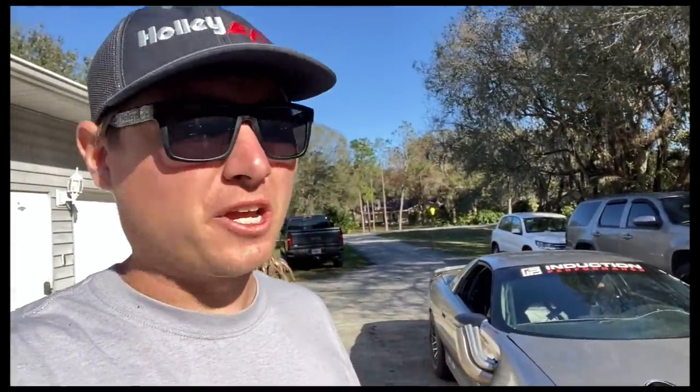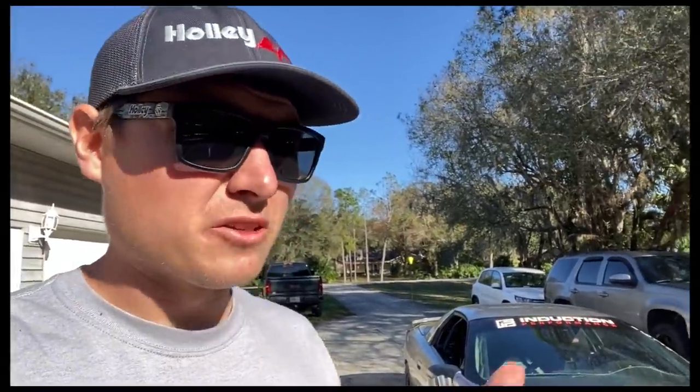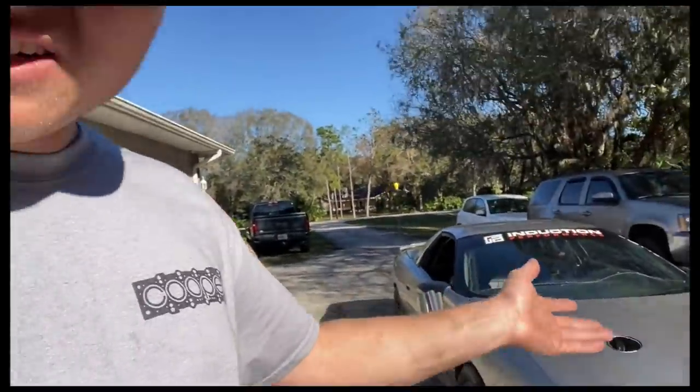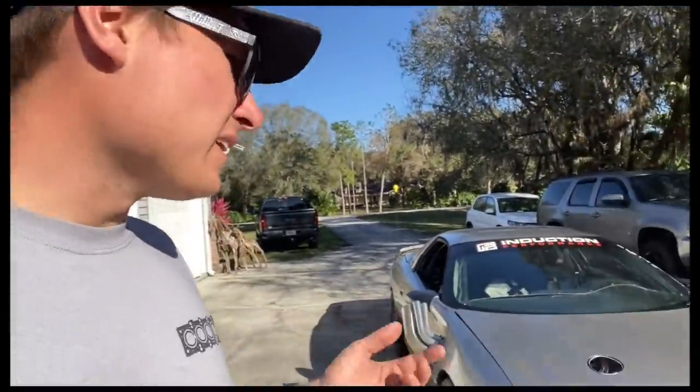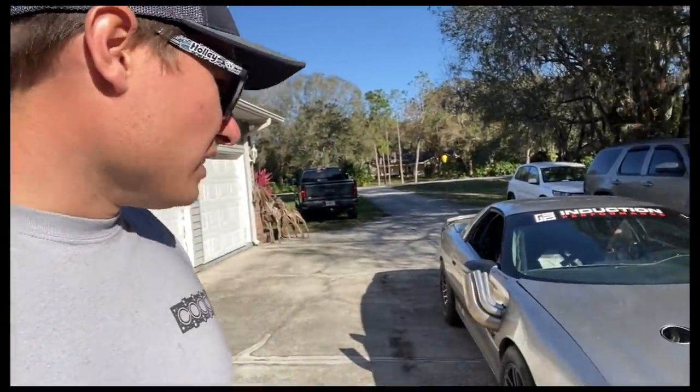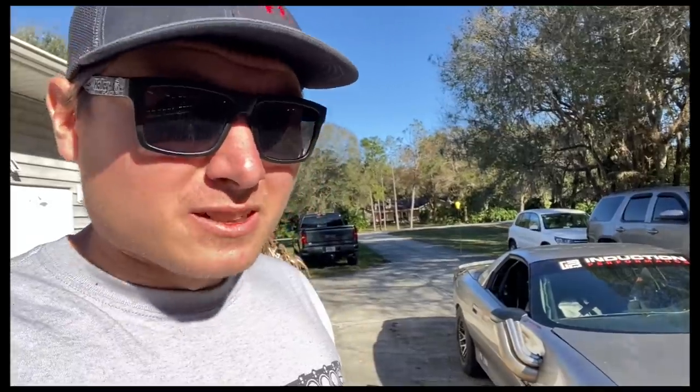Just got back from the alignment shop — Superior Auto, they always take good care of me. The car was super out of alignment, which is kind of how I expected, because I could tell when driving it on the big end. Things happened — I don't know exactly how it fell out of alignment from when it had the LS in it. It was aligned, then throughout the course of being at three different shops and the ride height being changed, the alignment just wasn't the same anymore.